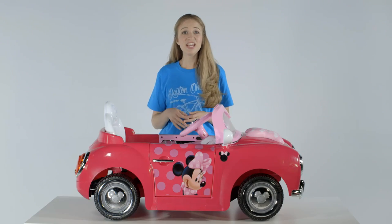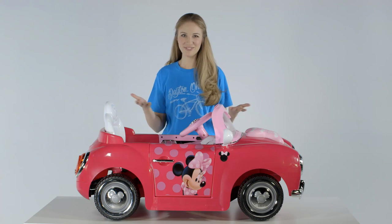Assembly is that easy. Now just charge the ride-on for your little trendsetter to take it for a spin.